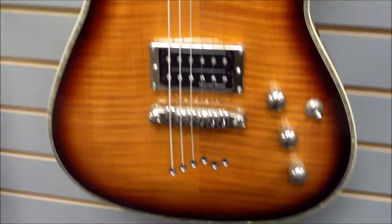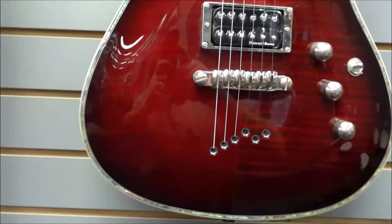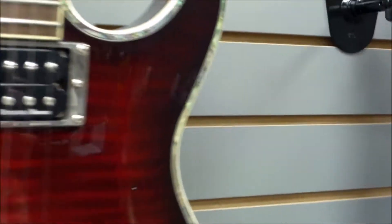We have this kind of amberburst, and then we also have this one here — more like a cherry, or dark red, kind of raspberry color. It still has a kind of flame to it with the same abalone all the way around.